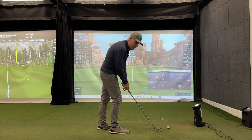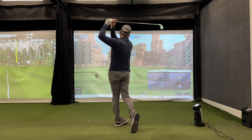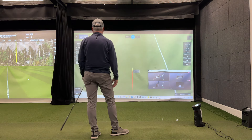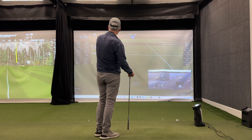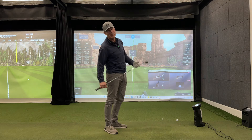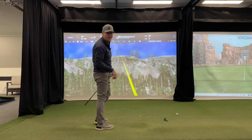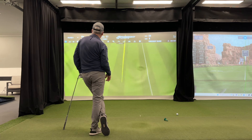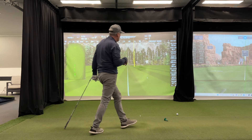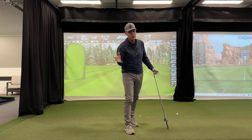Long iron — five iron, my 200-yard club. Really well struck: 201 carry at 4,500 RPM. Now let's see what Foresight has: 198 carry at 4,900 RPM versus 201 carry at 4,500 RPM. I think we're still splitting hairs.